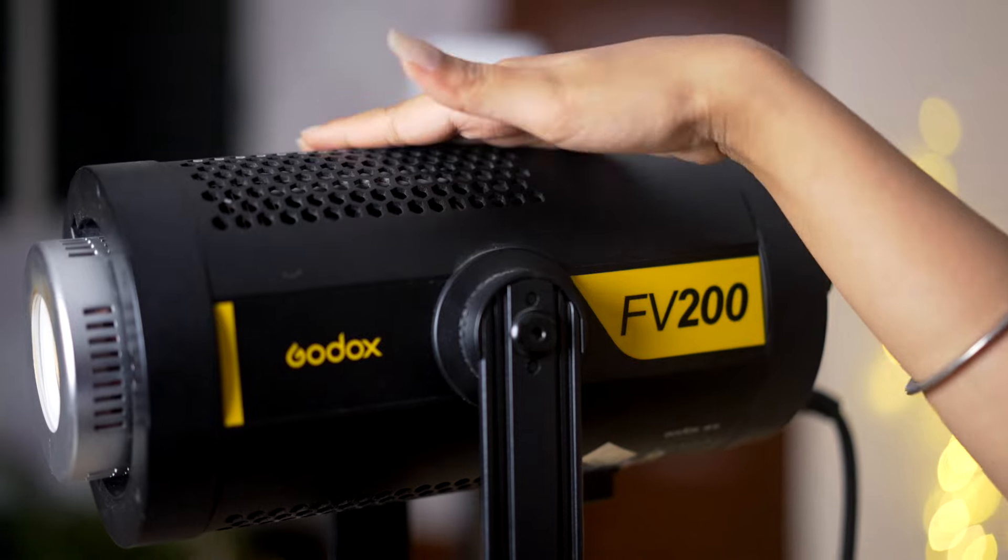And if you can see, it has a fan, so it helps to keep the light cool, which is why you can shoot with it for a long time — it does not get warm. Now for the features: this is not only a continuous light, this is a hybrid light. Hybrid light means it works as both a flash light and a continuous light. So if you are a photographer or a videographer, this light is very versatile and the color accuracy is very natural, giving you very good quality.